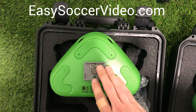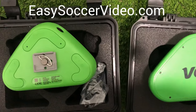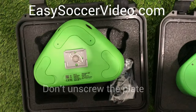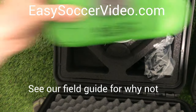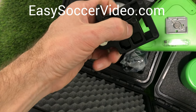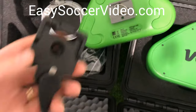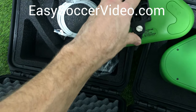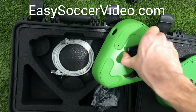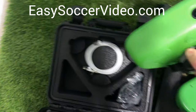One thing I also wanted to show you is this piece here — when I got the first one it wasn't screwed in, but now it comes screwed in. It screws into the bottom of the camera. Underneath it is the part that attaches to the top of your tripod. This quick release plate then snaps into the bottom of the camera, which is what holds it onto the tripod.